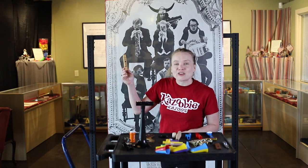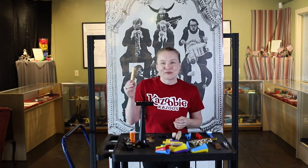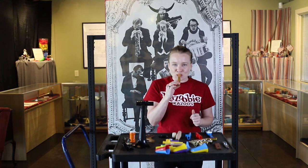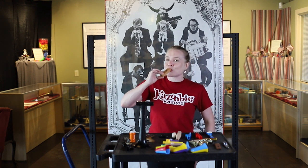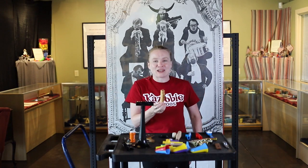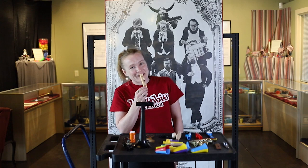This is Lou's Kazooz. They're out of Tampa, Florida. They're handmade, and they use recycled plastic for their resonator. You can get these on kazooz.com.